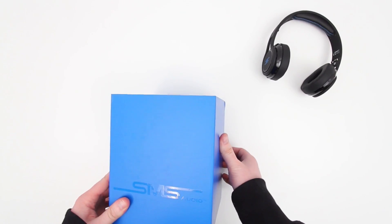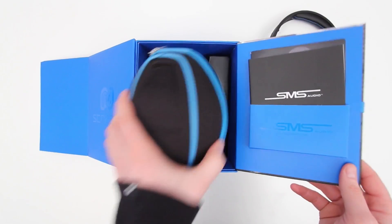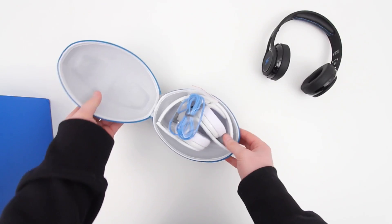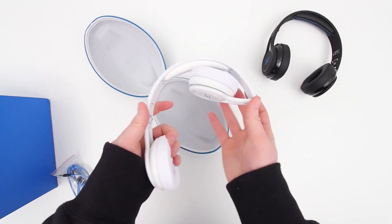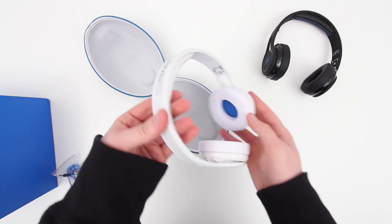So let's jump inside and take a closer look at the white version, so we can compare the two and see the white ones and the black ones side by side. I won't waste too much time here since you've already seen the other components in the unboxing. This is a good time to mention: if you're interested in purchasing a pair, I will put links down in the description — the Amazon page for those in the U.S. and the SMS official page for those elsewhere.